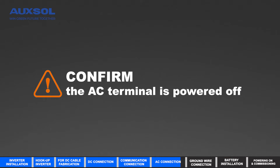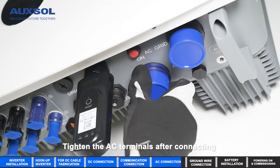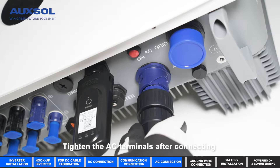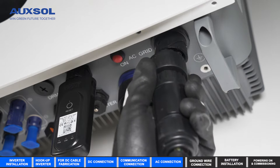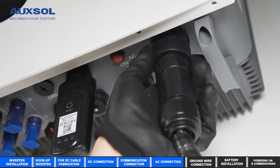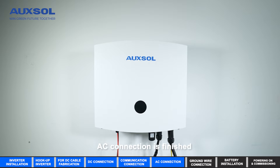Confirm the AC terminal is powered off. Tighten the AC terminals after connecting. AC connection is finished.